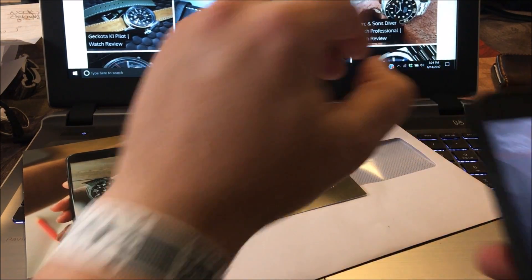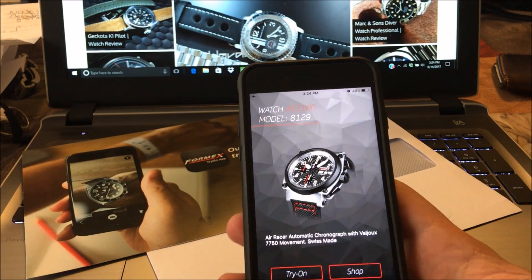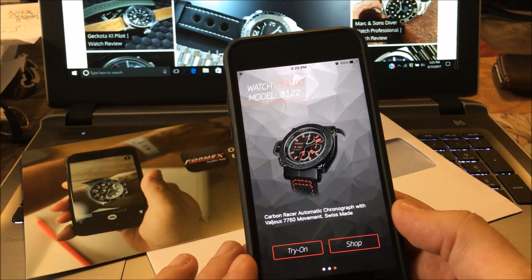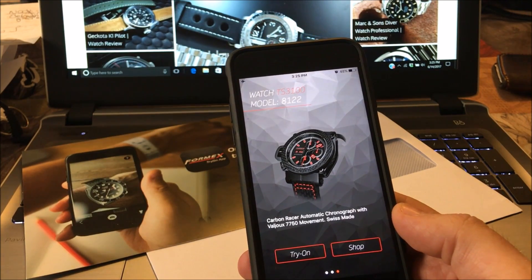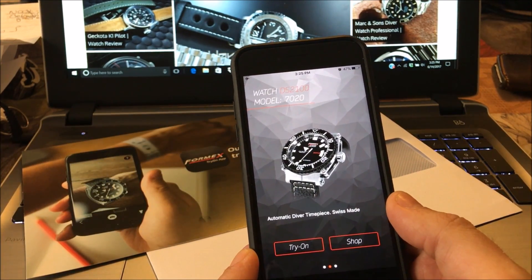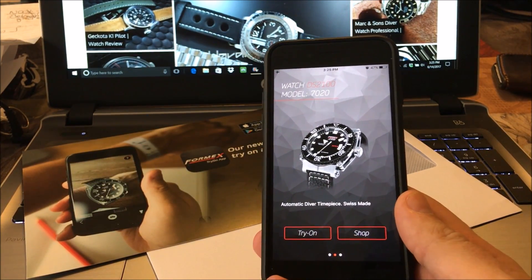As long as that's in the middle, what you do is download the app — available on the App Store and also on Google Play. Once you download the app, it'll show you the three different watch models that Formex currently has. We actually have the dive model coming in for review at Watch Report shortly.